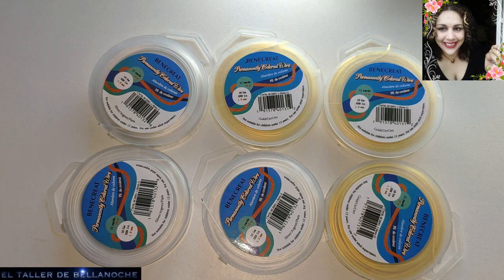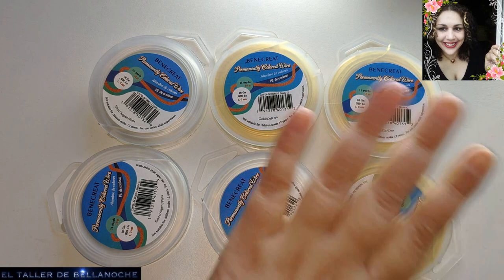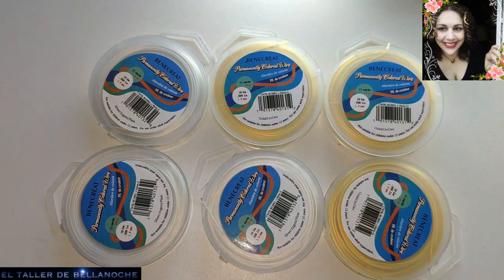Os dejo ahí todos los enlaces y un código para que os descuenten algo, y además el envío es gratis. Echen un vistazo y vean lo que les interesa. Esto es todo. Espero que os sirva de ayuda y orientación. Siempre andabais preguntando dónde compro, cómo, cuánto, qué. Pues ya tenéis orientación de sobra.